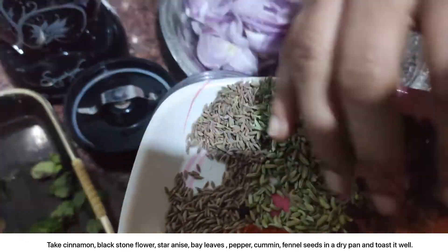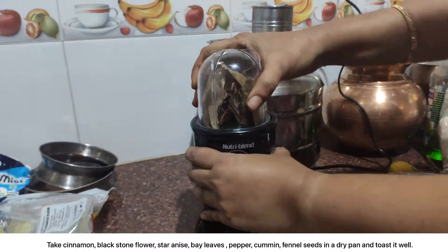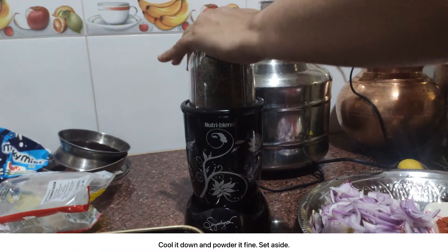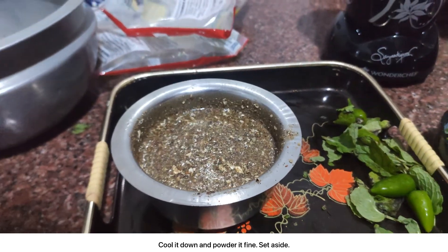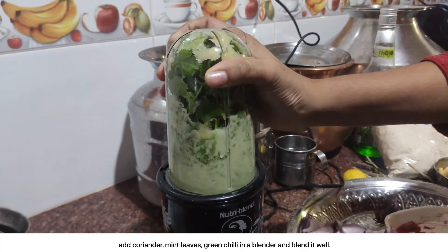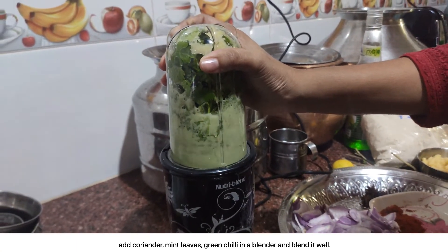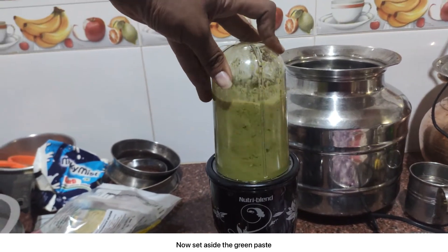Take cinnamon, blackstone flower, star anise, bay leaves, pepper, cumin, fennel seeds in a dry pan and toast it well. Cool it down and powder it fine. Set aside. Add coriander, mint leaves, green chili in a blender and blend it well. Now set aside the green paste.